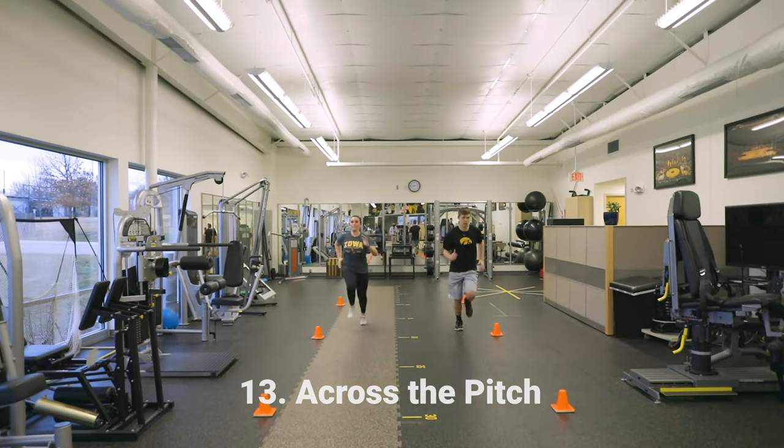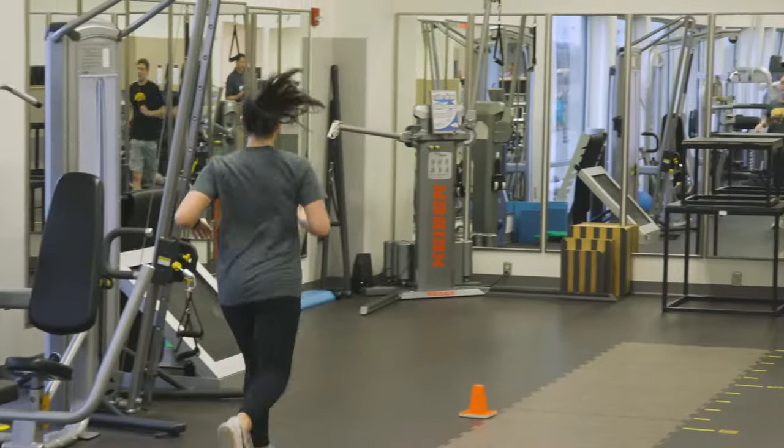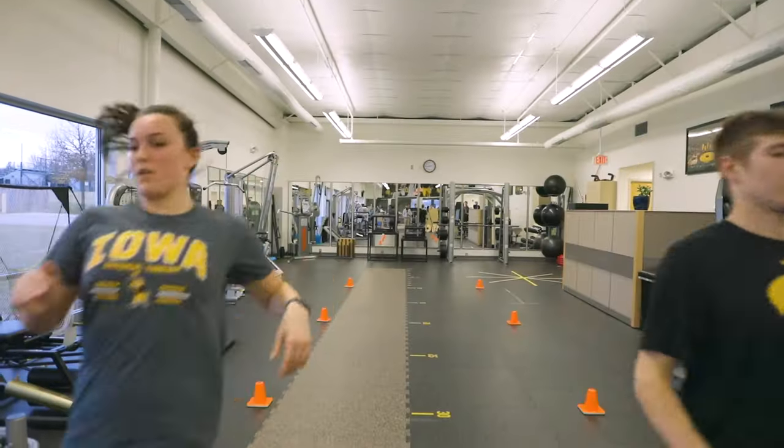Exercise number 13 is running across the pitch. You will run approximately 40 meters across the pitch at 75-80% of your maximum pace and then jog the rest of the way. Keep your upper body straight. Your hip, knee, and foot should be aligned.